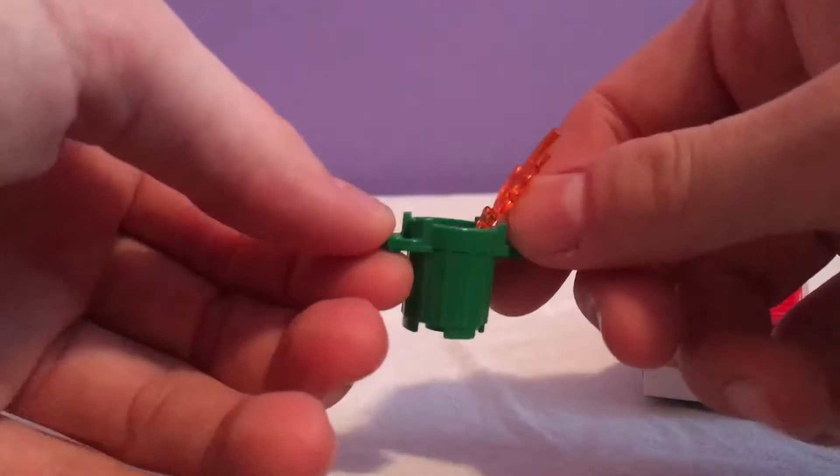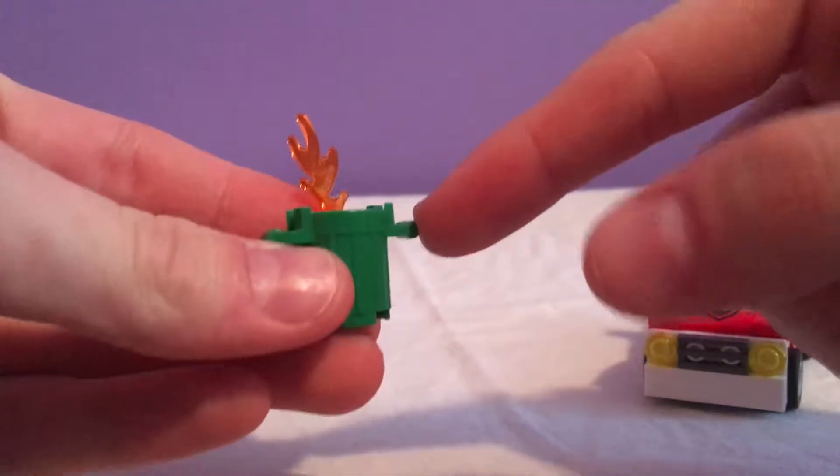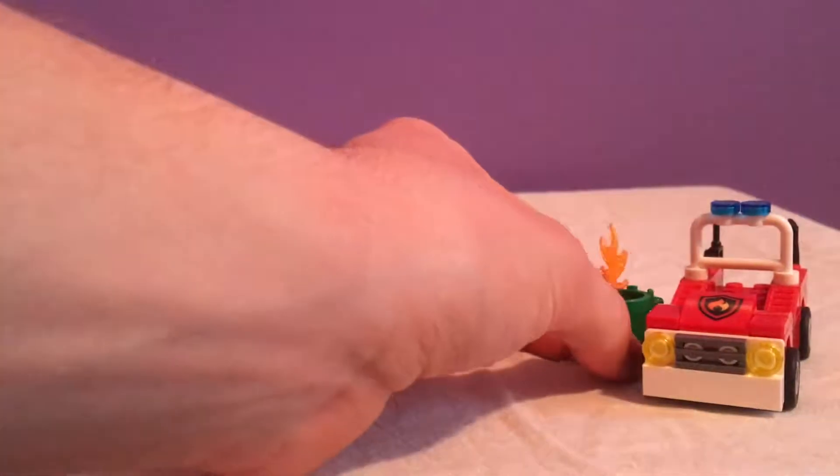The other small element is not really a build — it's a garbage can in green, and this is the thing that's on fire, just some rubbish that's on fire.